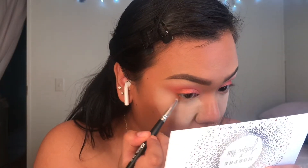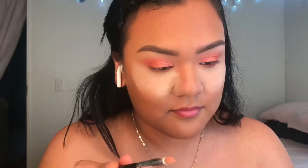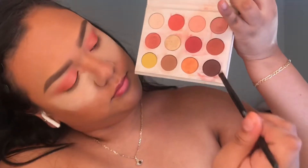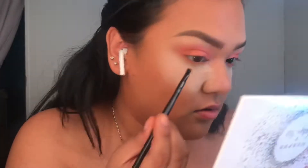I'll finish the rest of my face and I'll be back. So while I go ahead and bake, I'm gonna do my under eyes — I'm gonna use this orange shade up under there. I don't want it to look too pinkish, so I'm gonna add a little bit of these two shades, and then apply to my outer lash line.